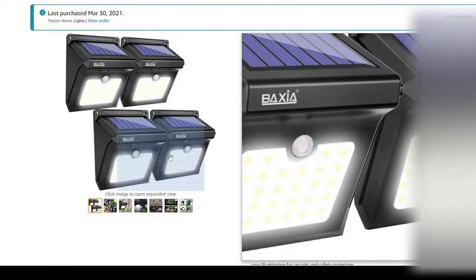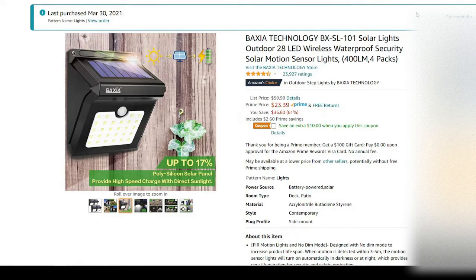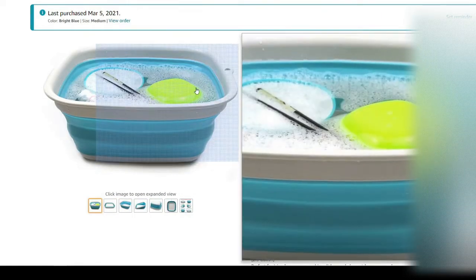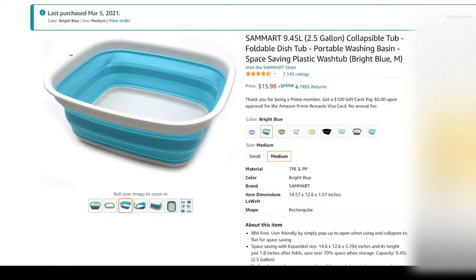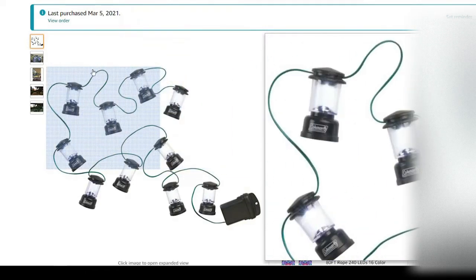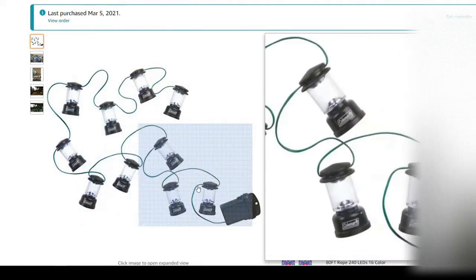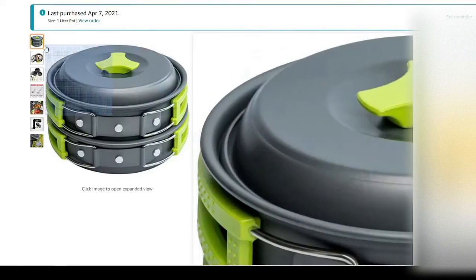These outside solar-powered lights I haven't really used yet — they go on the outside of the trailer. Everybody needs a portable collapsible washing bin — I got it in blue. And some Coleman string lights that I felt would be fun to have around the campsite — they're battery powered.